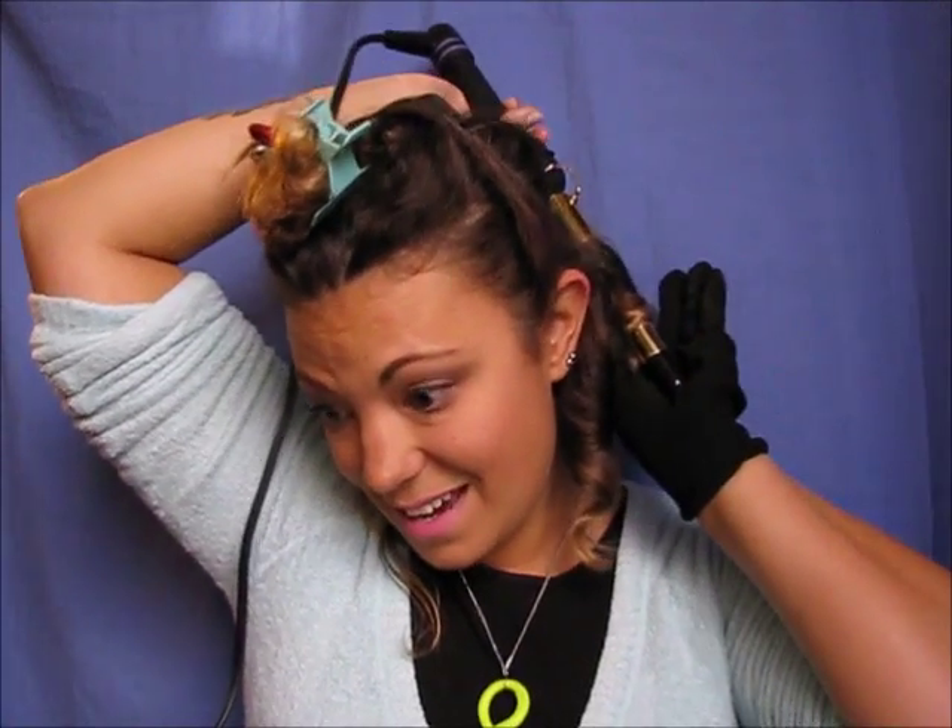If you have a glove, definitely use one — most curling tools, irons, and wands come with gloves. Being a hairdresser, I have burnt the tips of my fingers a bazillion times. For a more natural curl, you place it this way, wrap it around, and hold it — I count in my head: 1, 2, 3... up to about 11, then let go. Using a glove helps so you're not burning your hand off.